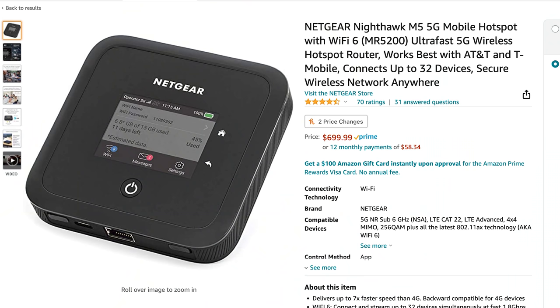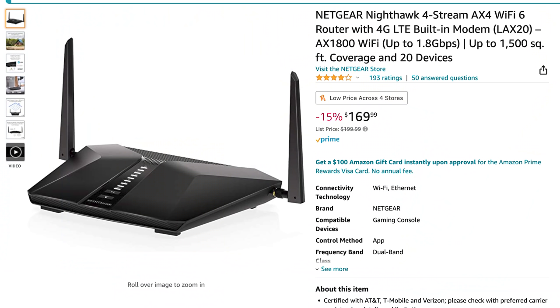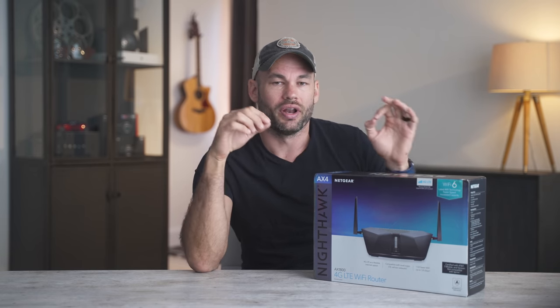Every load balancing router is also a failover router, but in my case it would also require buying a 4G hotspot with an Ethernet cable — just an extra piece of gear. So instead, what I've purchased is the Netgear Nighthawk AX4-AX1800. This is a standard wireless router that also has a slot in the back for a nano SIM card. You pop a SIM card in, and it has automatic failover — if your main internet goes out, it switches over to the SIM card, and as soon as your wired internet comes back, it switches back over.